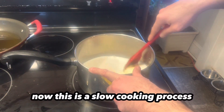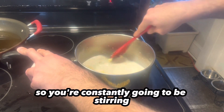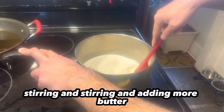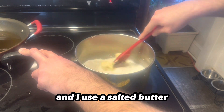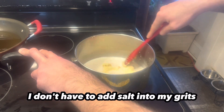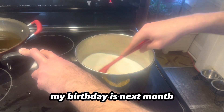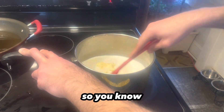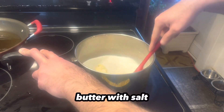This is a slow cooking process — especially if you want that creaminess, you're constantly going to be stirring and stirring, and adding more butter. Because remember, this is extra buttery. I use a salted butter, and the reason why I use salted butter is so I don't have to add salt into my grits. As I'm getting older — my birthday is next month, I'm turning 40 — I have to really worry about my salt intake. So I'm not going to add extra salt to the grits since I'm using butter with salt.